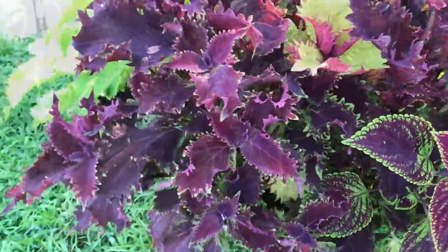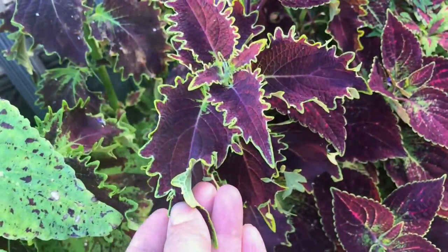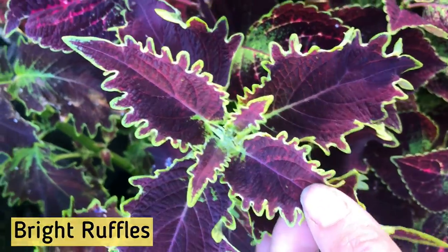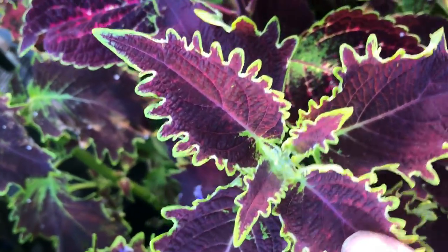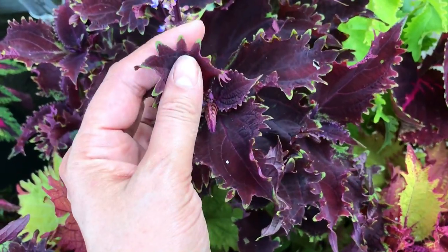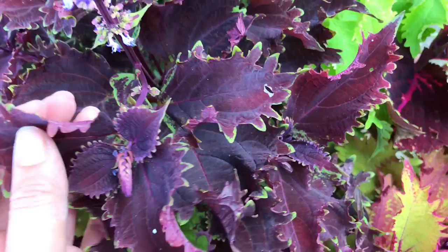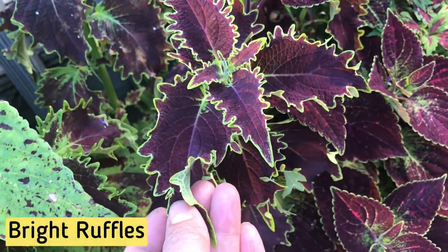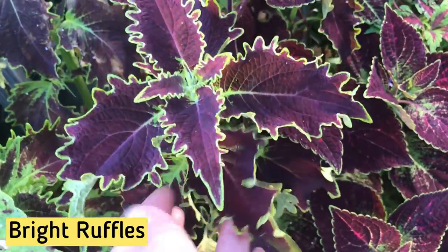The veins are very defined, which gives it this distinct look. The plant next to it may look like the Dark Ruffles we just saw, but it's actually Bright Ruffles. Bright Ruffles has a thin lime green border on the edge of the leaf, while the Dark Ruffles leaf is solid purple and a larger size. Dark Ruffles has more blue in its color, while Bright Ruffles has more red and the leaves are less wavy.